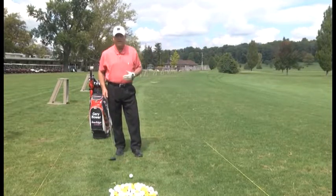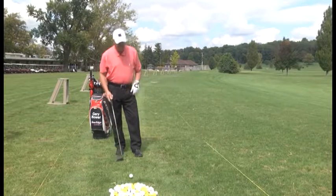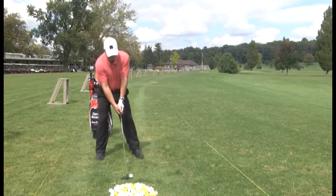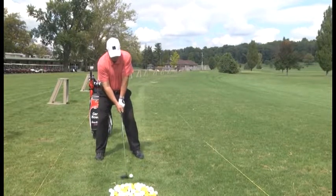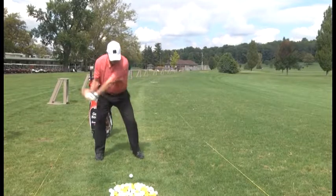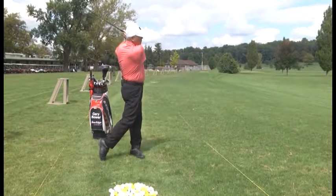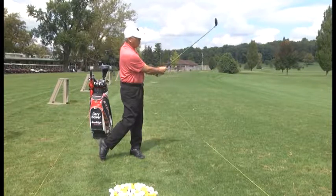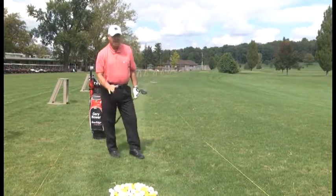We're going to pretend we're on a tight hole and I'm going to tee it up with this 3-wood. Ball position at the left heel, feet shoulder width, hands under my chin, arms and turn. Fairly straight shot — I kept it in play.